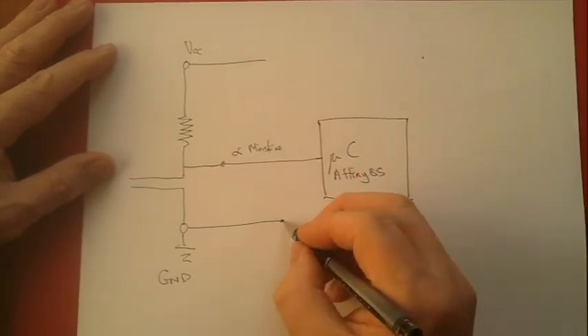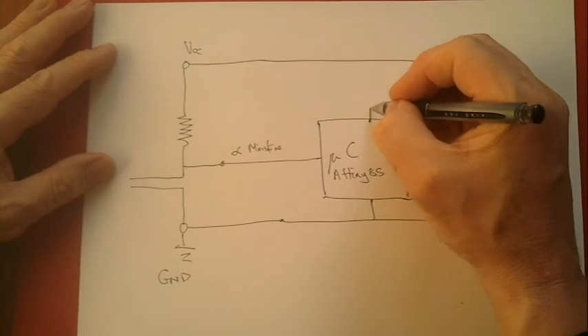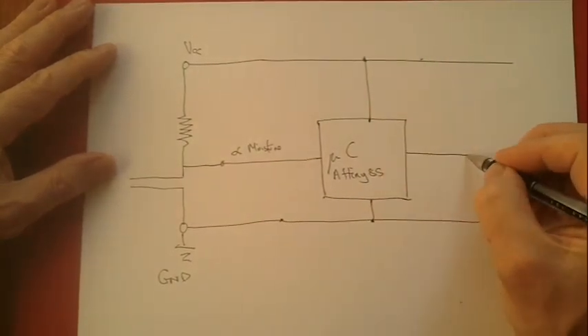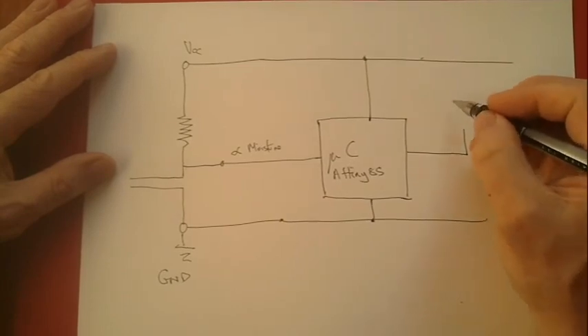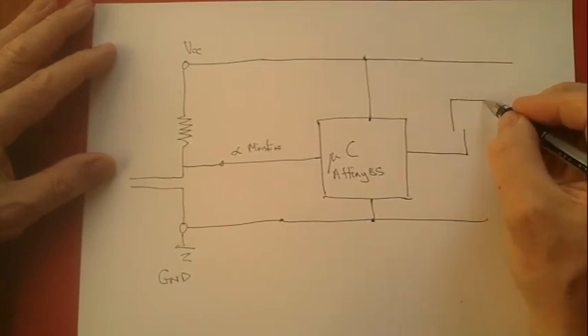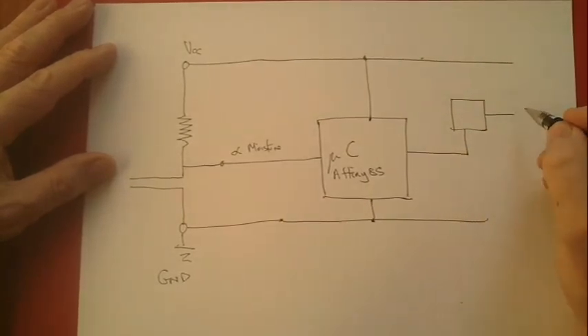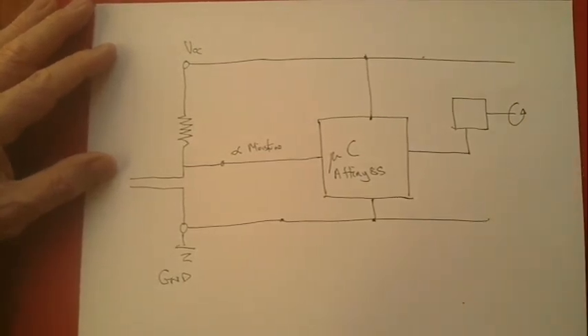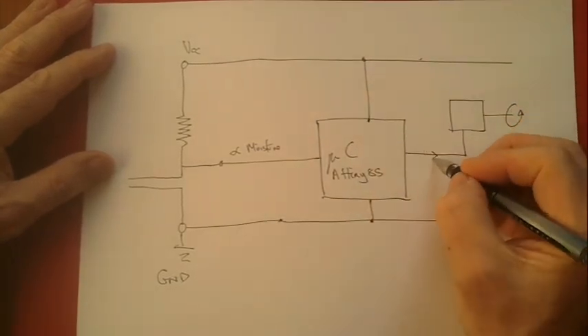One of the things we can do about it — connecting this to a power system — is to turn a tap on. So there will be a servo, which is a rotating device that turns a tap on and delivers water to the system. So that's one output.